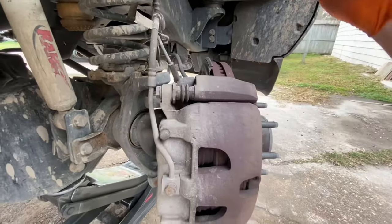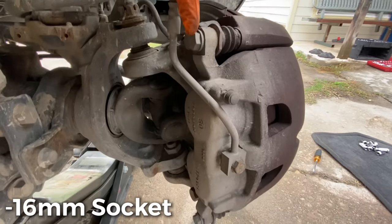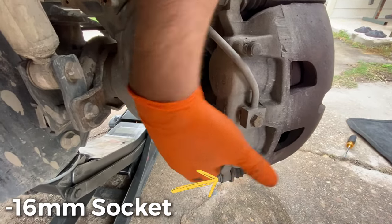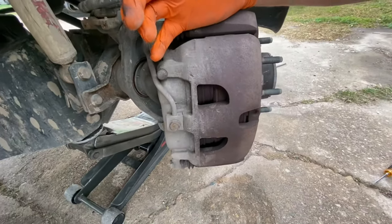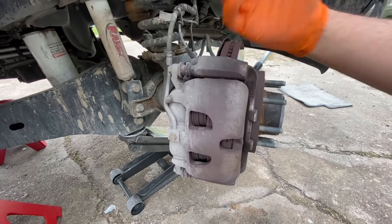First things first, you twist the wheel all the way to the left so you have clearance on this side. We're going to remove this top bolt and this bottom bolt right here to get the caliper to come off, then we're going to compress the pistons, put the new pads in, and let's roll.